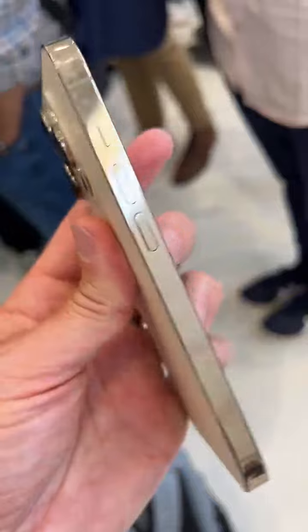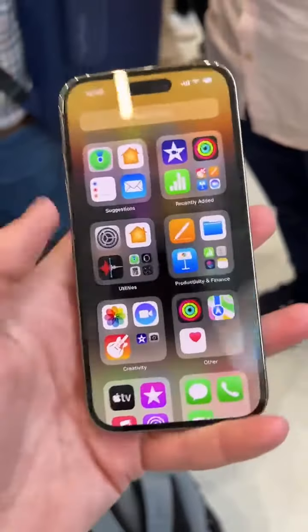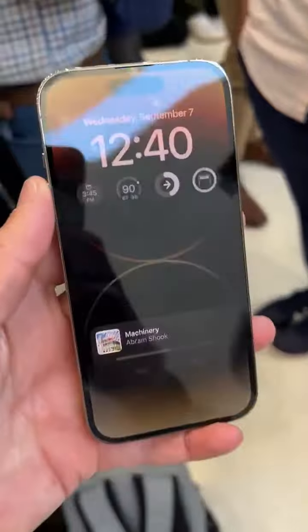Over here on this side of the phone you'll notice there is no SIM card slot. So no SIM card slot on the new iPhone 14 models — they will use eSIM. This is probably my favorite feature and now has an always-on display.